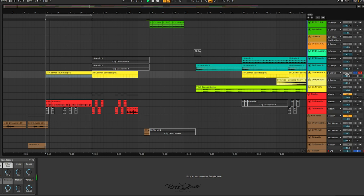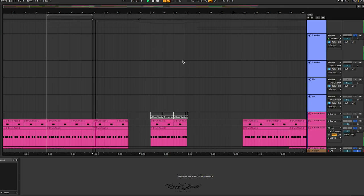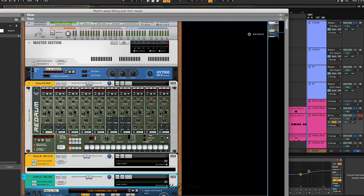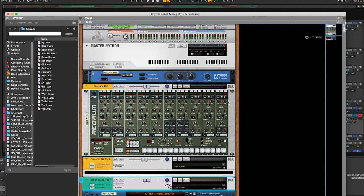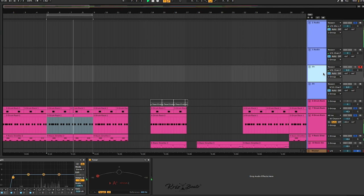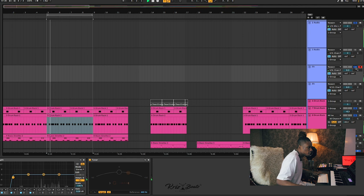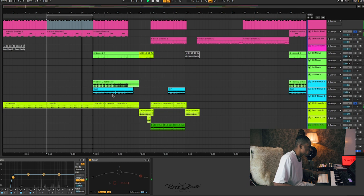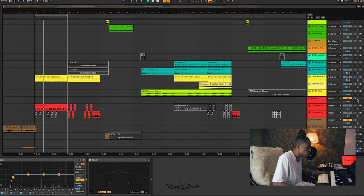That takes you through the arrangement. By the way, I used two DAWs for this one — I used Ableton Live and I used Resin. I haven't used Resin in a while because this beat has been on my system for a while. Now I'm strictly using Ableton Live. It's not so hard — you just have to know when to take out and when to add. Do you understand?